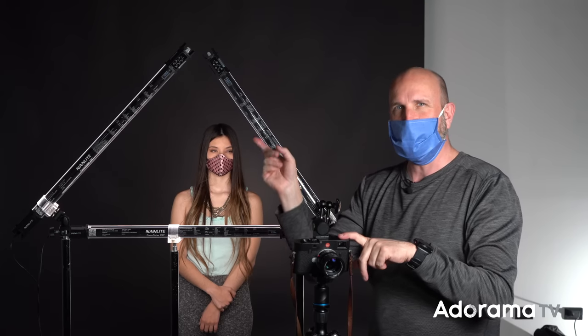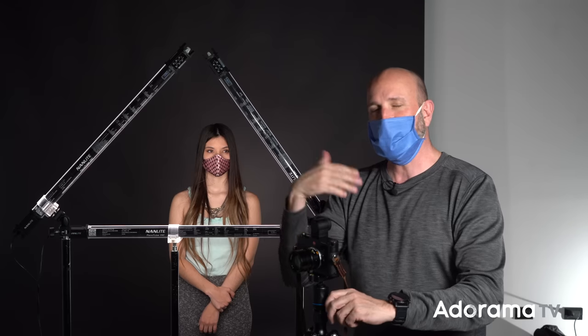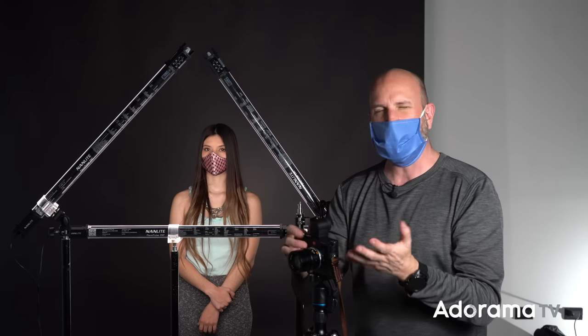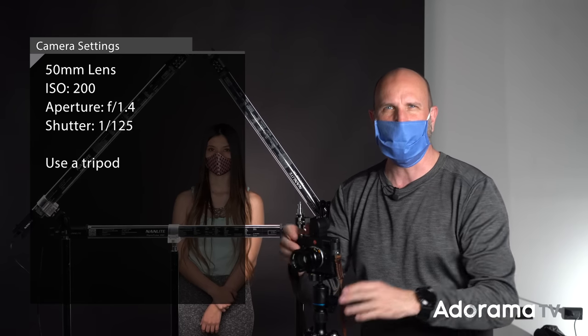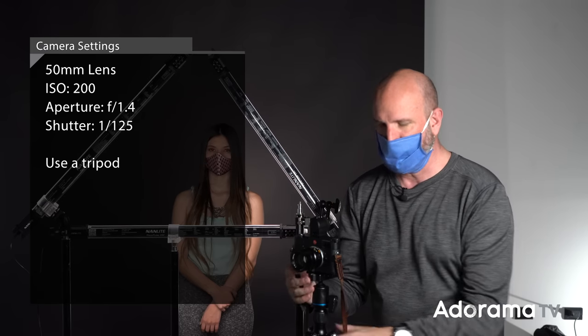I'm also shooting at ISO 200, because even these lights at full blast aren't as bright as I need them to be if I'm going to have my shutter speed fast enough to freeze motion. So my shutter speed is about 1/125th of a second — I'll play with that as we go along — but just fast enough so I don't have any camera shake or movement showing up in the shots.